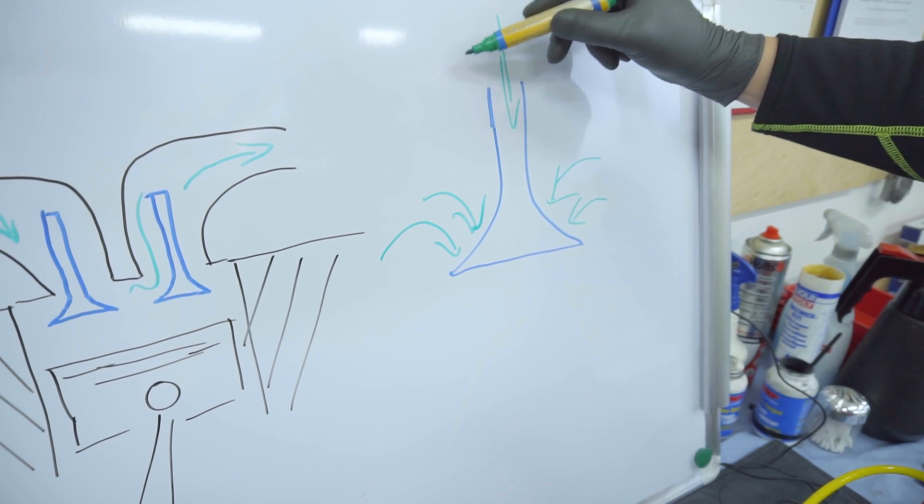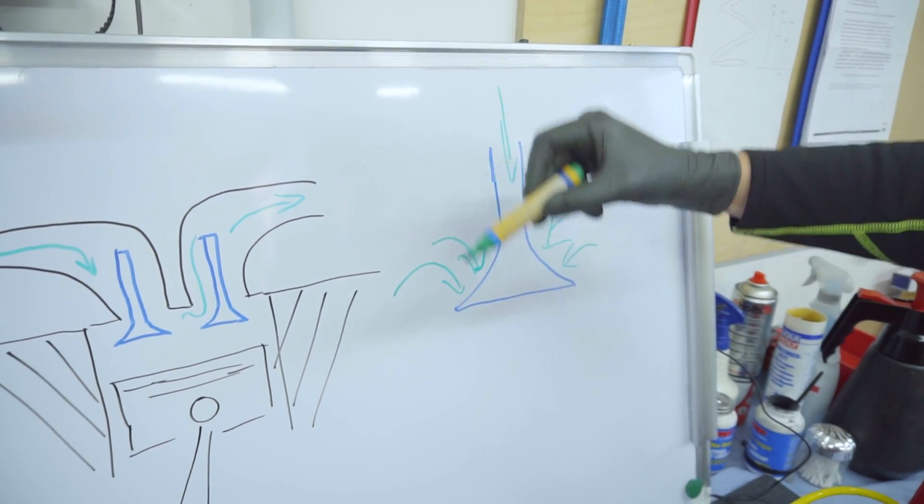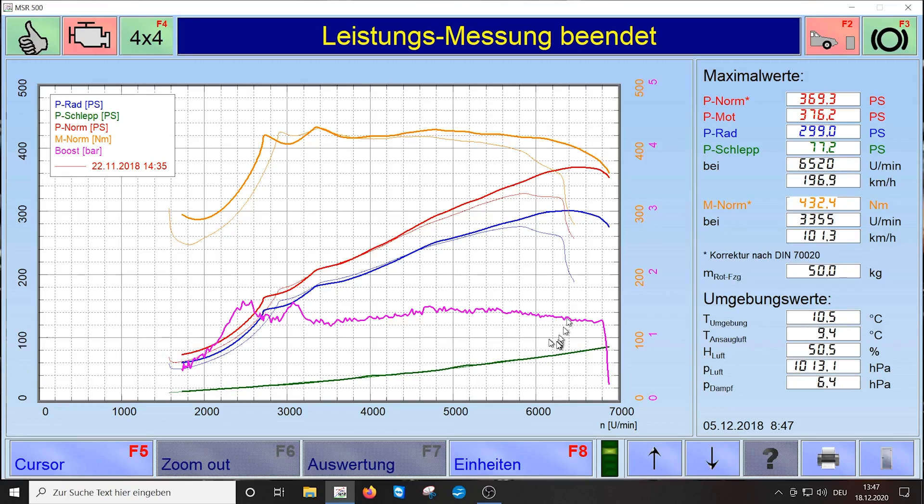If the spring on top is not strong enough, the valve will stay open and then we get misfire. I can show you this very easily — we did this on the dyno with a special engine. Let me take you to the dyno now.